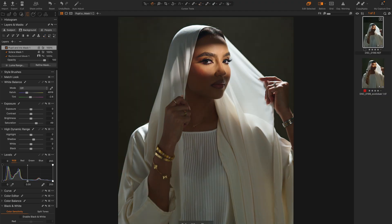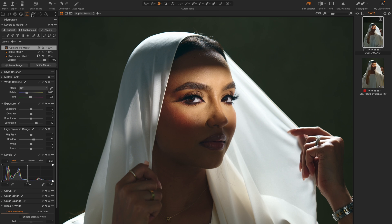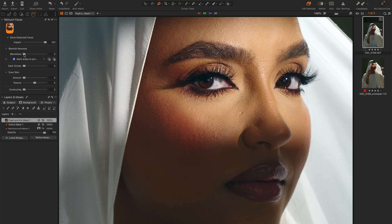So we've gone from the original to this as it stands now. The next thing I'm going to do is go to my retouch tab and try to remove blemishes. I'll zoom in so you can see clearly, take the blemish slider all the way to the right, and you can see it has gotten rid of some of the blemishes on her face. I'm also going to push up dark circles a bit and even out the skin a little bit. If I press Y you can see before and after — I think that's pretty decent.